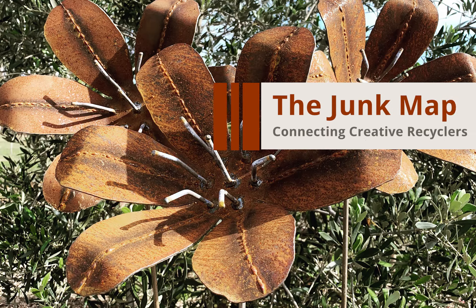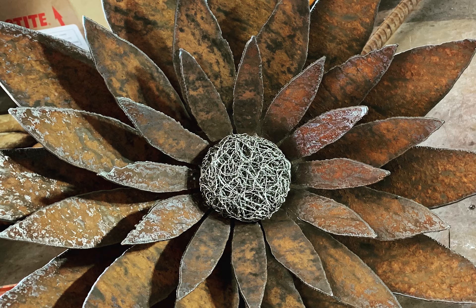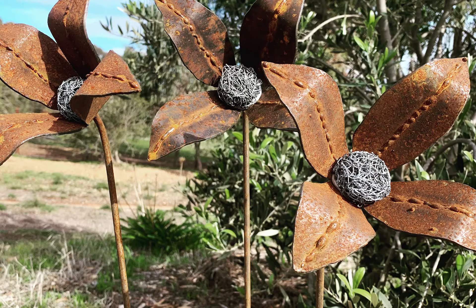Hi, this is Lara from The Junk Map. Today we're looking at Metal Garden in regional Victoria. Metal Garden is mainly an online store offering upcycle garden art with free delivery anywhere in Australia. Rust and garden greenery are a great combination. Aged metal fits in with a natural colour palette but brings new shapes and textures to your landscaping.